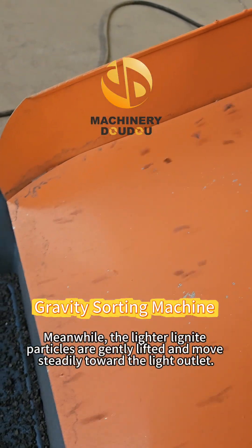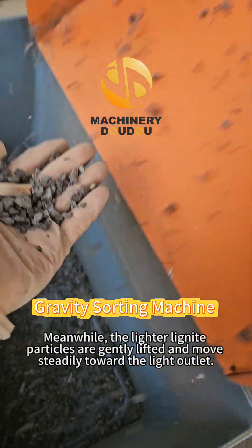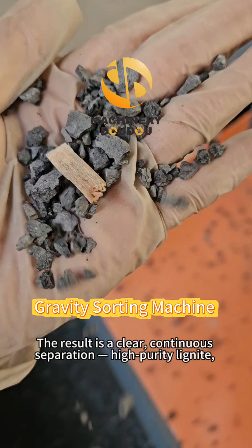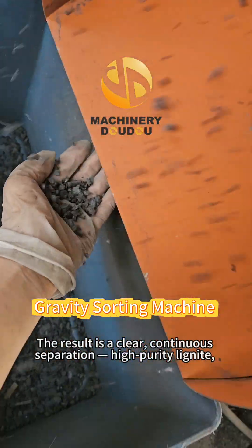Meanwhile, the lighter lignite particles are gently lifted and moved steadily towards the light outlet. The result is a clear, continuous separation — high-purity lignite,